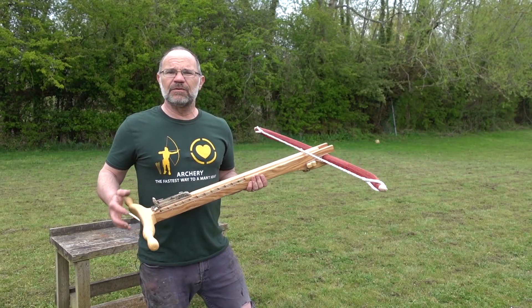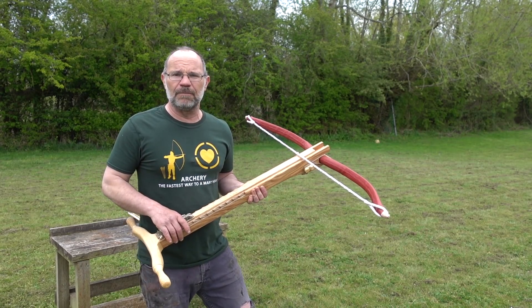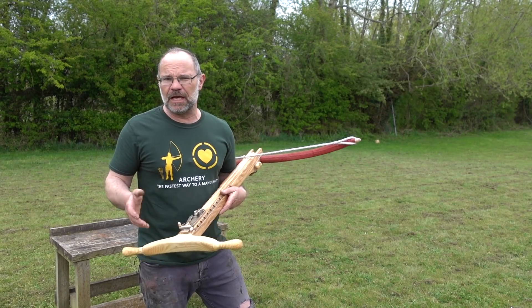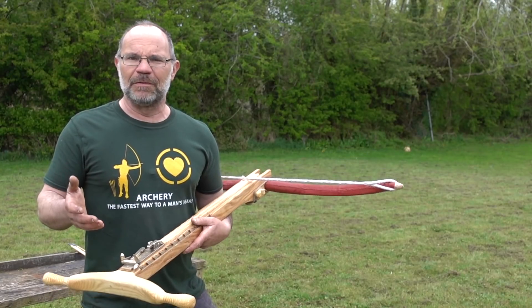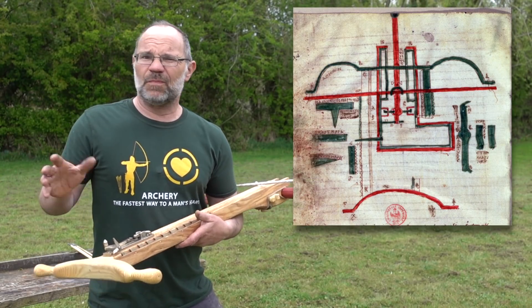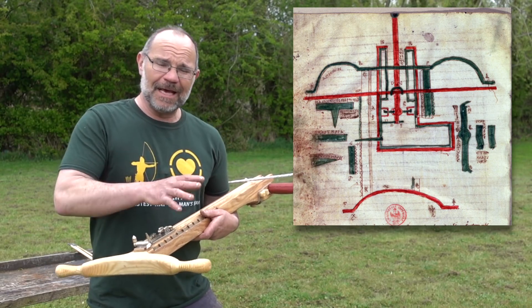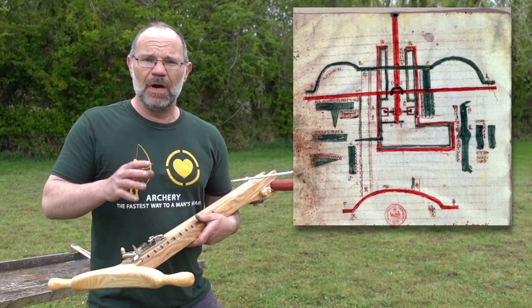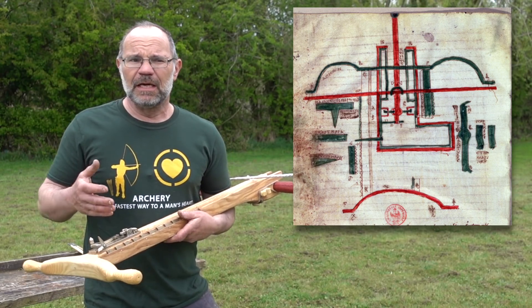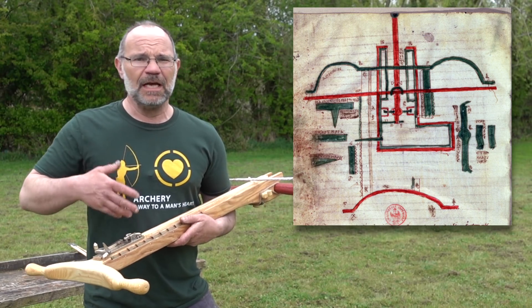The thing about the gastrophetes is there is so much we don't know and only a tiny little bit that we do know. There was an engineer called Hero of Alexandria, died 70 AD — who also invented the vending machine, which I think is fantastic. He did a sketch of it, pretty much gobbledygook, and a description that went with it. Don't forget this is a machine much much older than him — at least 400 BC and quite possibly a lot older. We don't know when it was first invented or how it was used.